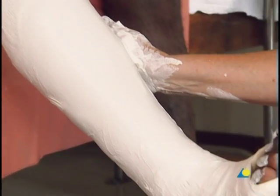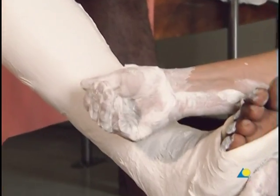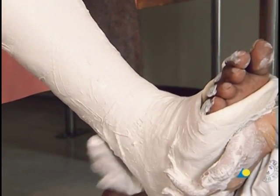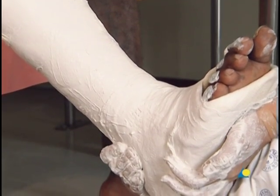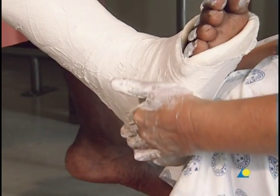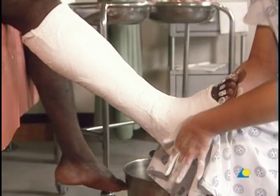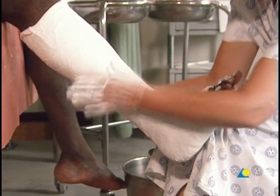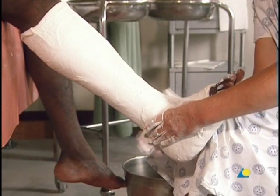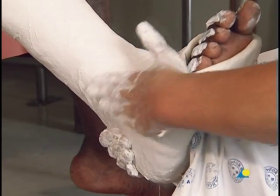It should be noted that the plaster is still soft and can be gently molded to the curve of the tibia, the Achilles tendon, and the malleoli. One or both hands may be used, as shown here. To ensure that the foot remains plantigrade, gentle pressure is applied to the metatarsals. The pressure should be continued until the plaster sets.